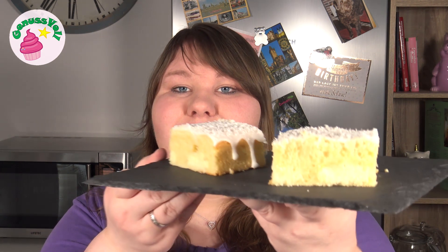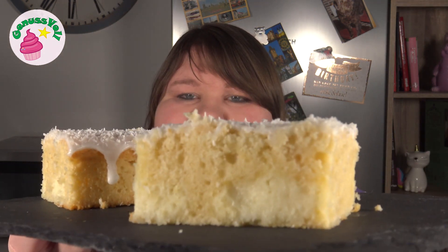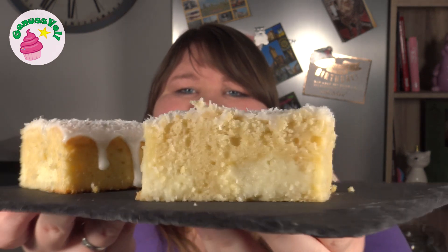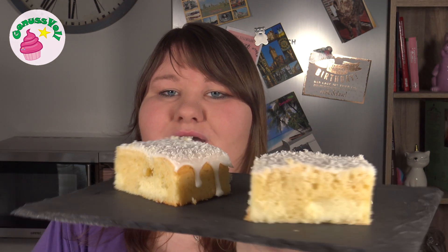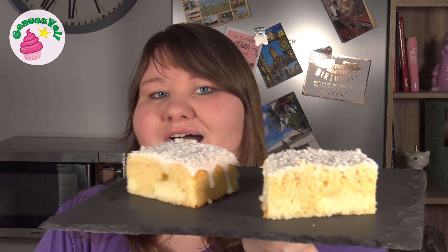Und dann ist unser Zitronenkokoskuchen fertig. Ihr habt gesehen, das ist wirklich total einfach und schnell gemacht. So sieht das Ganze im Anschnitt aus – der richtig schön saftige Zitronenrührteig und die Kerne aus dem Kokoskäsekuchen, die richtig schön cremig sind. Es passt wunderbar zusammen, vor allen Dingen noch mit der säuerlichen Puderzuckerglasur obendrauf. Eine richtig leckere Kombination – ein Muss für alle Kokosfans.